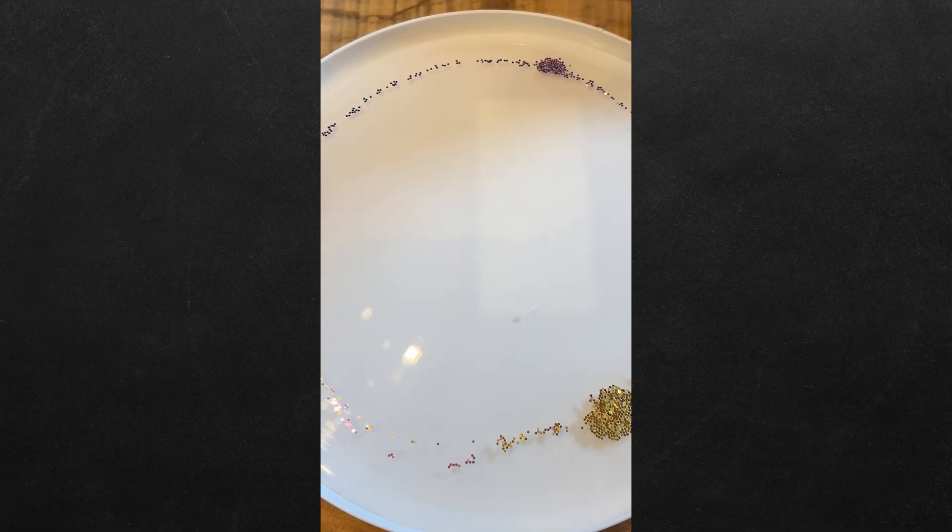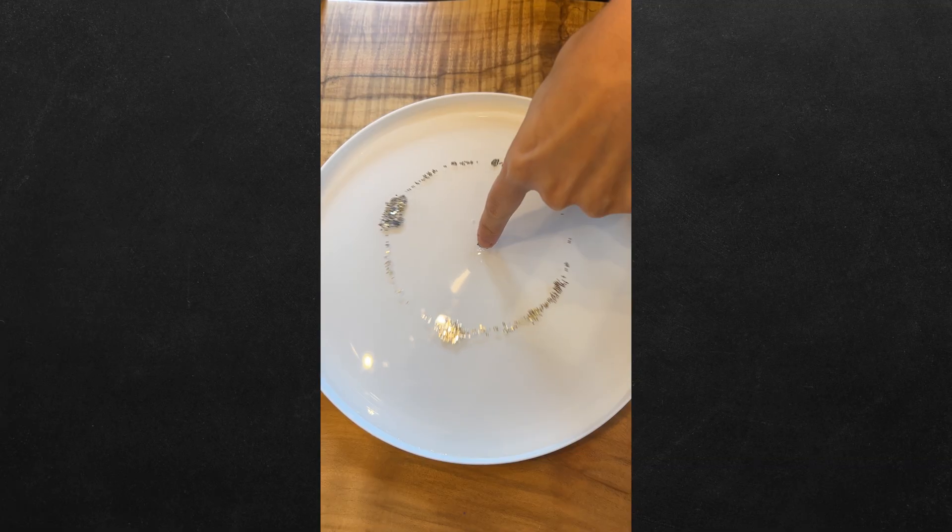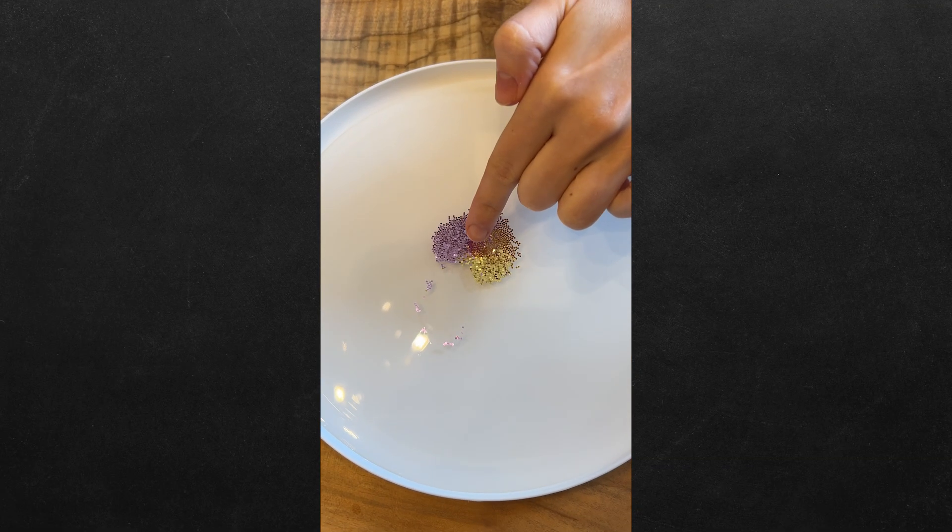How do we make this glitter glide? Let's find out. Fill a dish with water, add some glitter, and squirt dish soap onto your finger. Now place your finger carefully in the center of the glitter, and now you know.